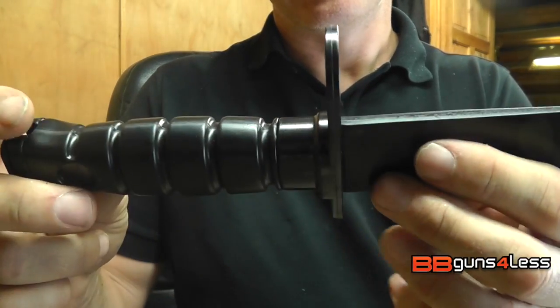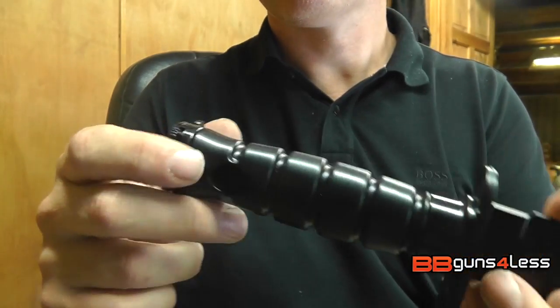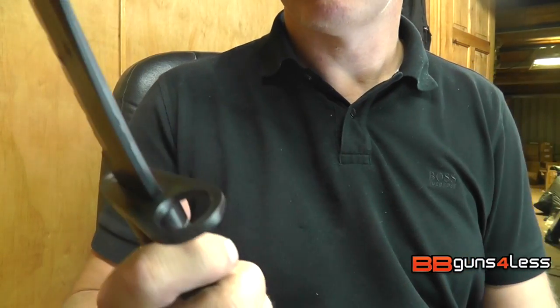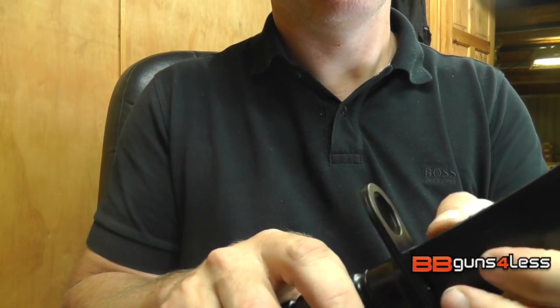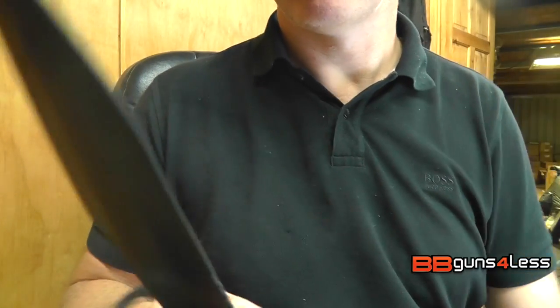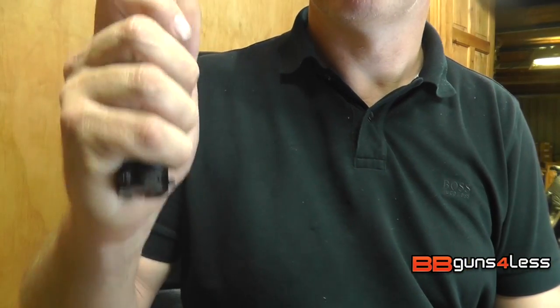There are ring ears for attaching it as a bayonet to one of your airsoft guns, and there's also a clip down here as well. Check out the rest of our range of bayonets and fixed blade rubber knives and rubber training knives. We've got a big range on BB Guns 4 Less — have a look, enjoy yourself and play safe.